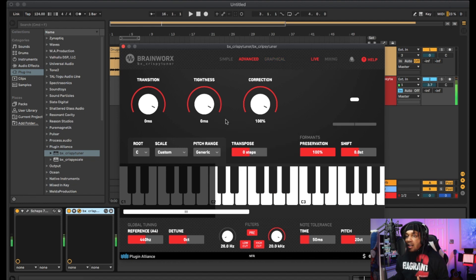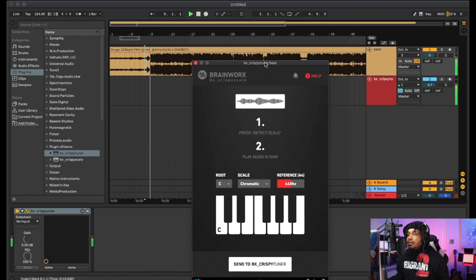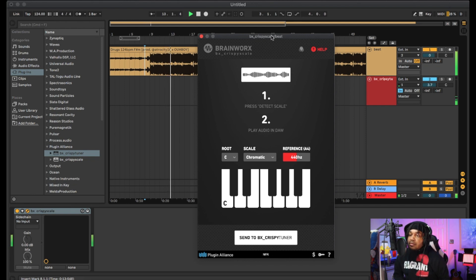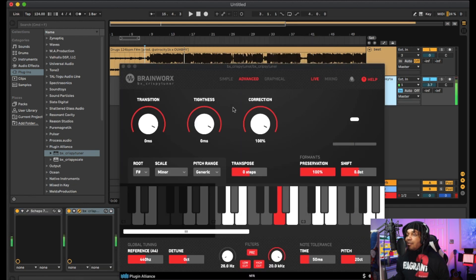Getting the key and scale is very simple. All you do is play the beat, hit 'Detect Scale,' and it works just like that. Now we got options — I can see 72 is F-sharp minor, or C-sharp minor at 68. The beat is F-sharp minor, so I'm gonna click that, go down here and click it, and we should be good.